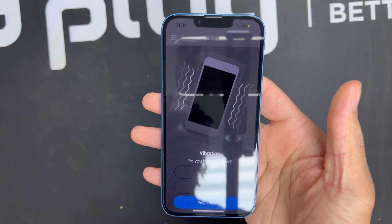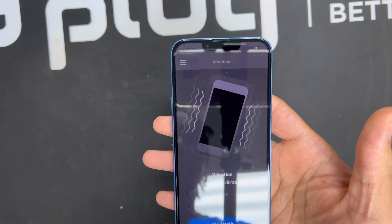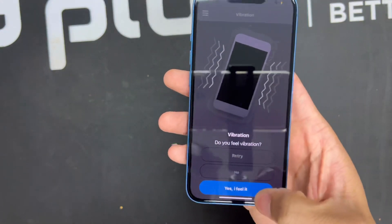The next key function we're going to test is vibration. Vibration is used mostly to communicate that you have a new notification or message — I personally keep my phone on silent, so this function is a must for me. The system is asking me if I can feel the vibration. I can feel the phone vibrating, so I'm going to go ahead and select 'Yes, I feel it.'